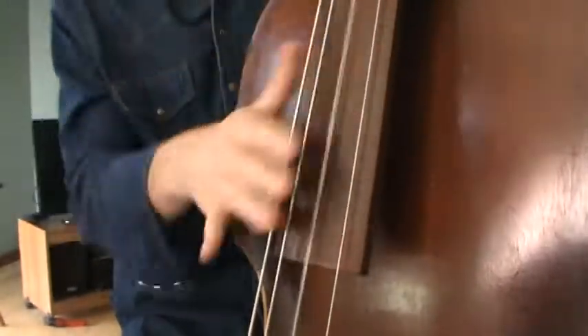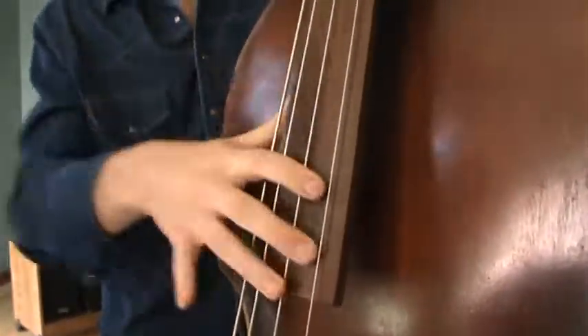So that's the single slap, and then you can add a double slap, which adds kind of like a horse trot feel.